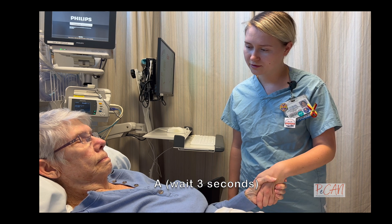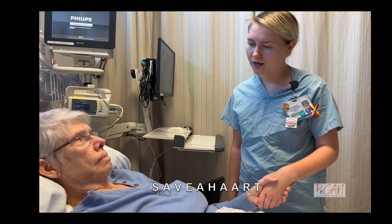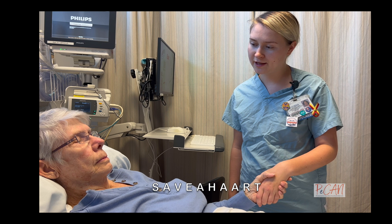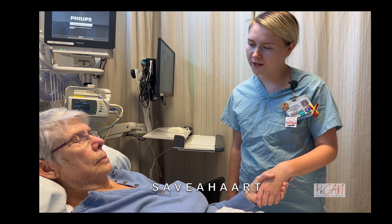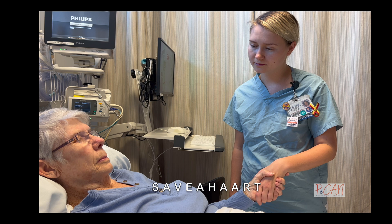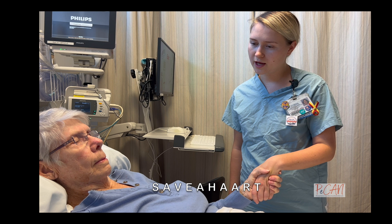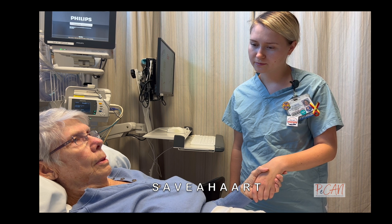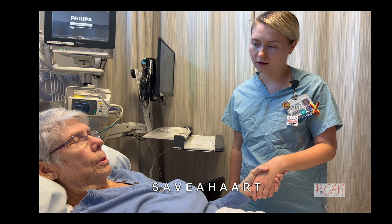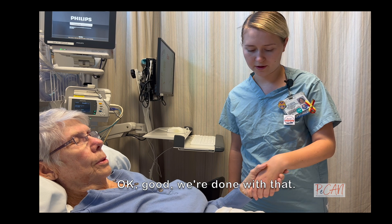A. Good squeeze. Okay, ready? S, A, V, E, A, H, A, A, A, R, T. Okay, good, we're done with that one.